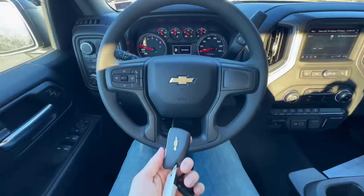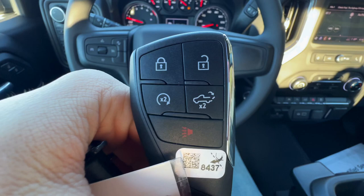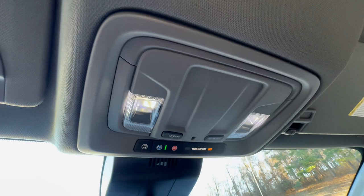I also want to show you the key fob — it just has the Chevy logo on the side. You can see it has your lock, your unlock, and this does have remote start. You also have the button to drop your tailgate. This truck is a push-button start. Before I forget, I just want to show you the overhead — you do have your two lights on the side, the button to turn on all the lights in the truck, and also the button to toggle the lights coming on when you open the door.